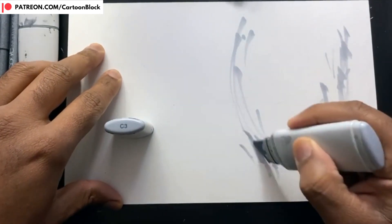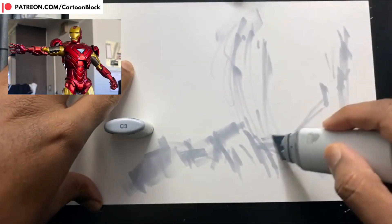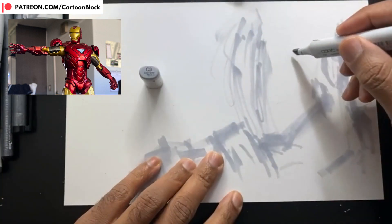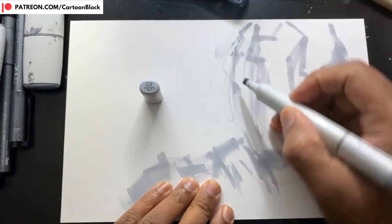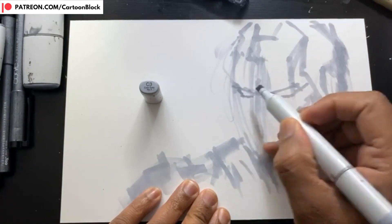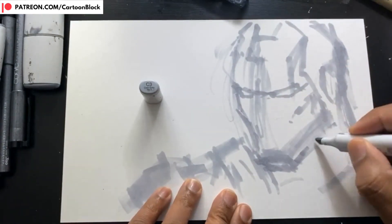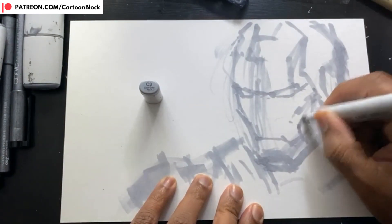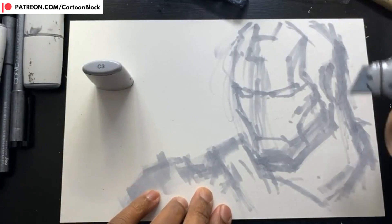I'm using my Cool 3 Copic Wide Marker to put down a rough sketch. This is the reference I'm using — one of my 7-inch Marvel Legends action figures. I've switched to my regular Copic Cool 3 sketch marker, just putting in a rough undersketch. This is a term painters use — like an underpainting — meaning the sketch is so rough and light it won't be seen in the final finished illustration.